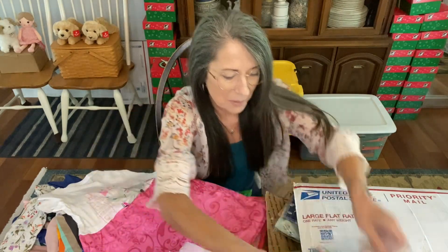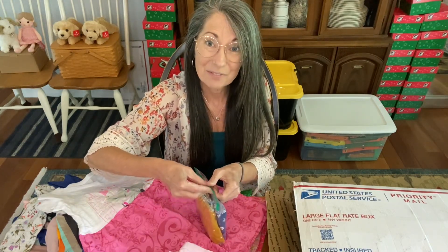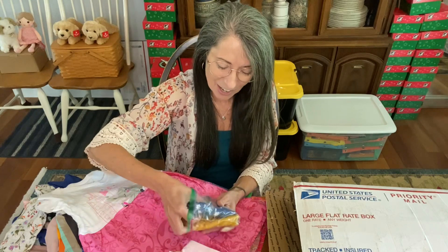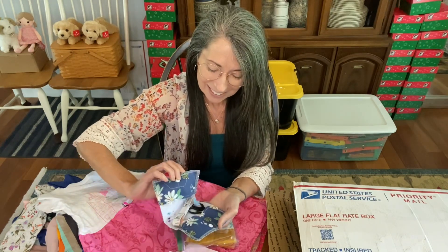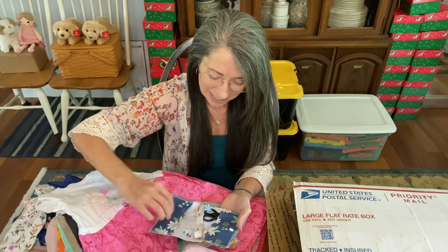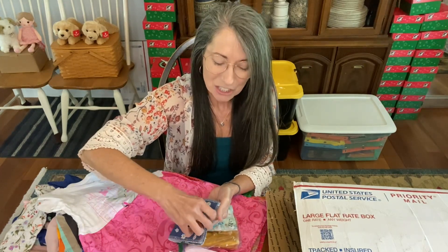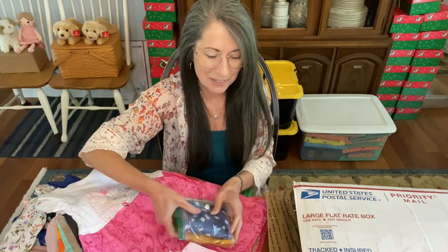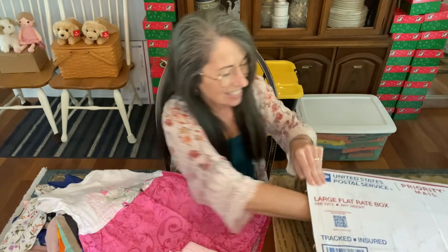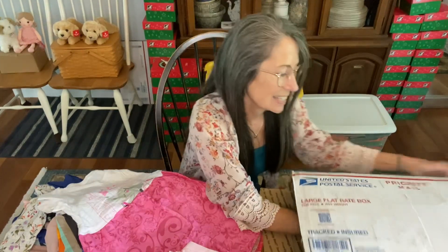I am so thankful to God for overflowing blessings through friends. Thank you to those of you that watch and encourage me and comment — it is such a blessing. We are all doing the work of the Lord when we're making these shoe boxes. It's amazing that the children will know the gospel of Jesus Christ and receive him as Lord — that is our goal. So many beautiful sewing kits!